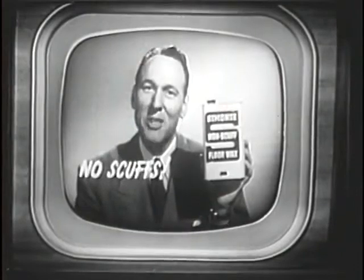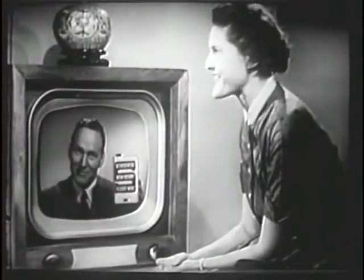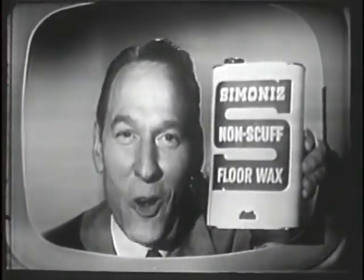Simonized floor wax is fortified with Simonite. No scuffs, no streaks. Shine lasts five weeks — yes, five weeks. You can say that again. Okay, I will: it lasts five weeks. So look for the Simonized S. Get Simonized non-scuffed floor wax tomorrow.